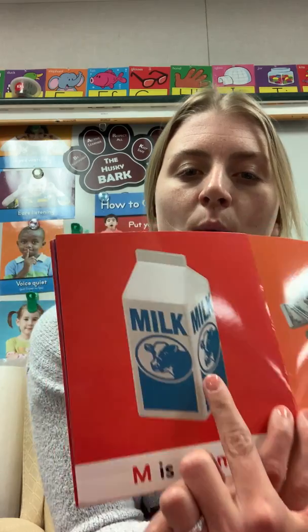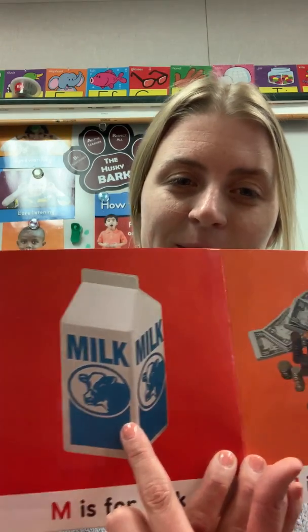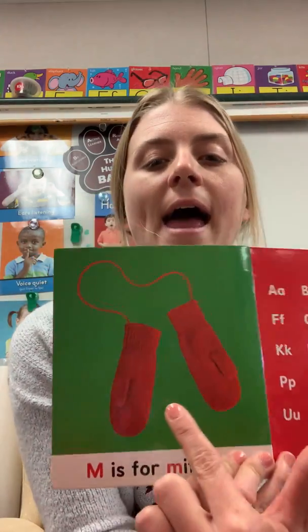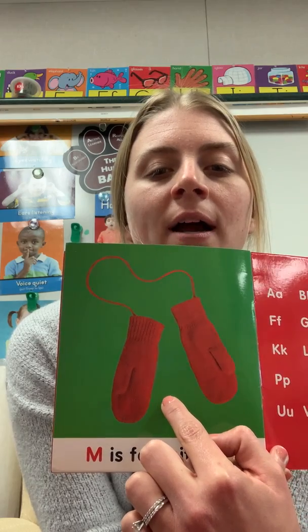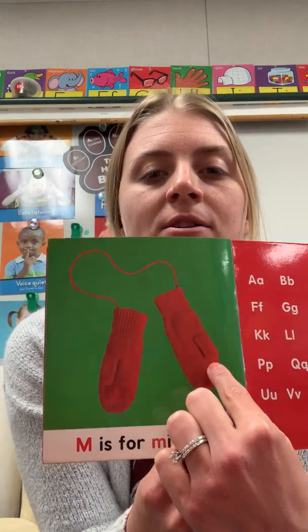M is for muffin. M is for milk. M is for money. M is for mittens. One, two.